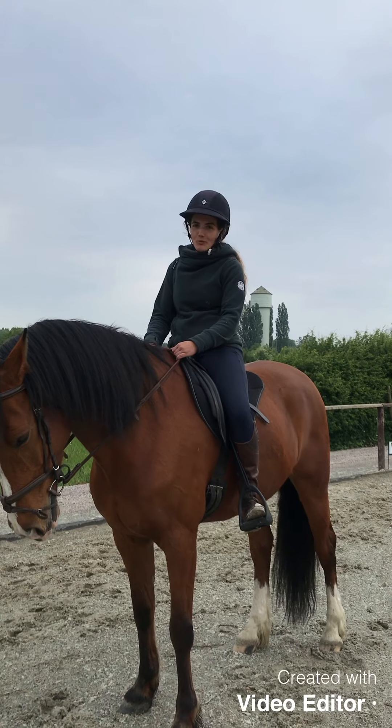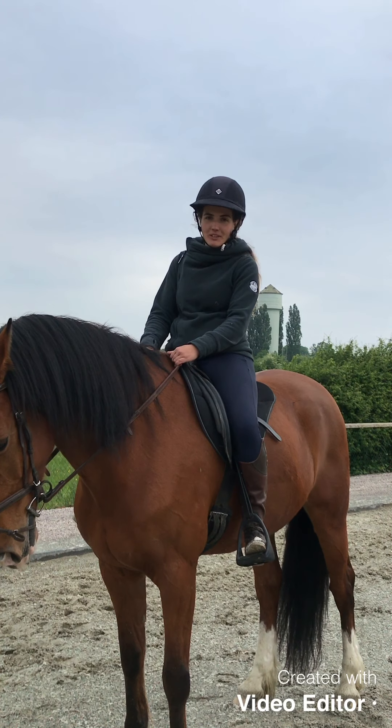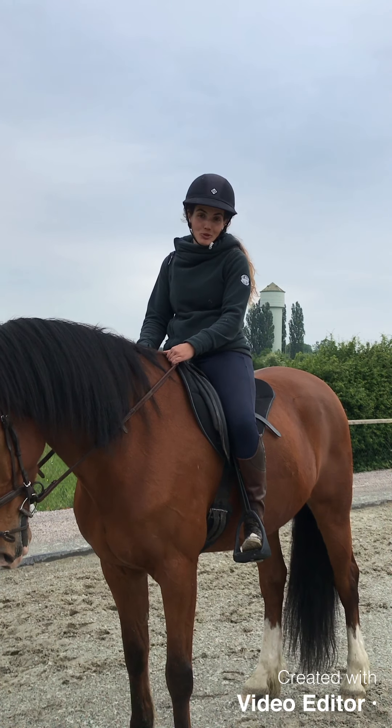We have seen how to displace the horse's hips. If you have any questions, leave a comment or send me an email. I hope you enjoyed it — see you in another tutorial.